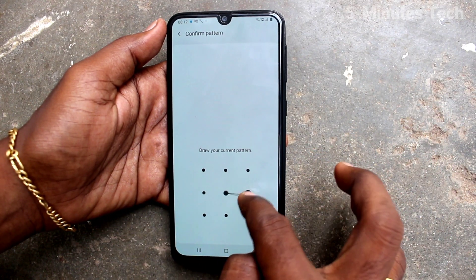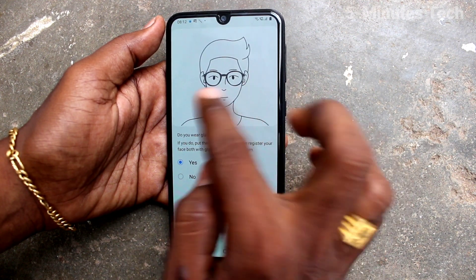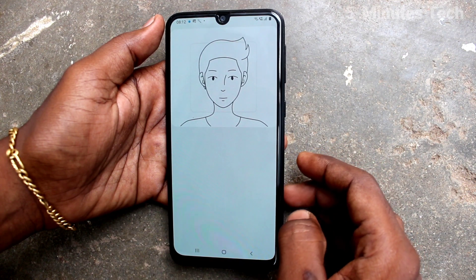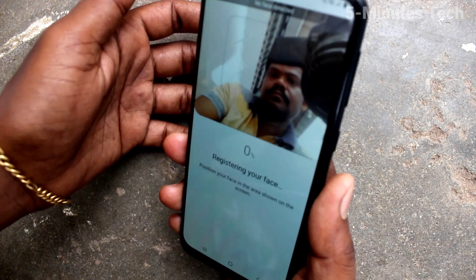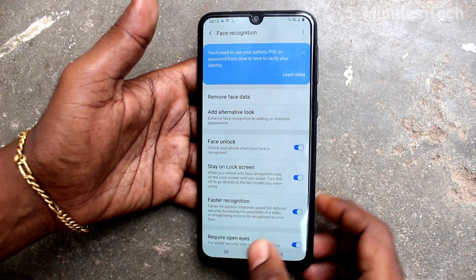Draw the pattern for authentication, then click Continue. Select Yes if you wear glasses, otherwise select No. Click and your face is registered successfully. Click Done and go to the home screen.